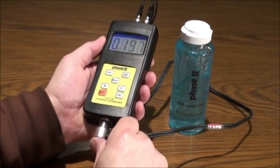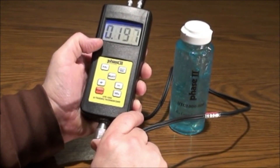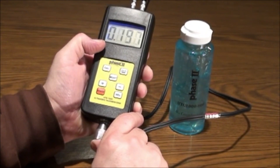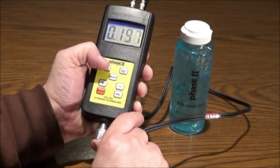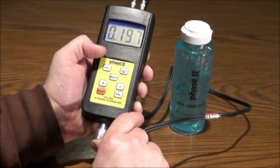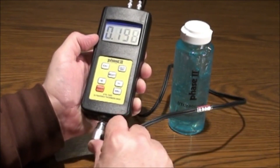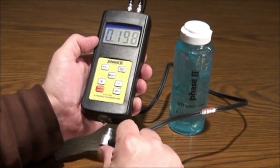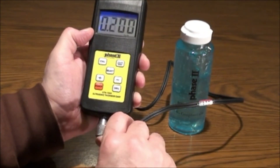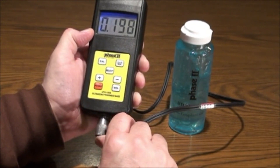Press the probe flat on the calibration block, making sure the coupling indicator appears on the display. The reading should be 5 mm or 197 thousandths. This will flash with the CAL while still holding the probe to the block. Press CAL again to save, then remove the probe from the block. Press the probe to the calibration block once again to confirm the reading is 197 thousandths or 5 mm. The calibration result will automatically be saved once confirmed.